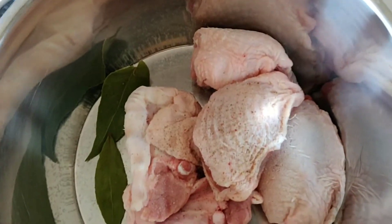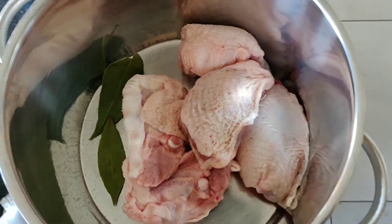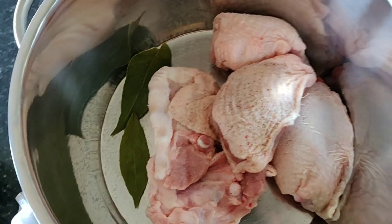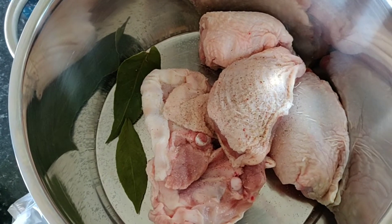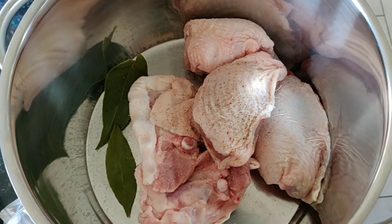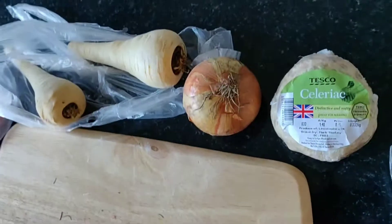I've put the chicken thighs in with some salt and pepper and I've decided to add a couple of bay leaves that I dried — and by me I mean my mother. I'm just going to put some water on that and set that to boil while I prepare the veg.